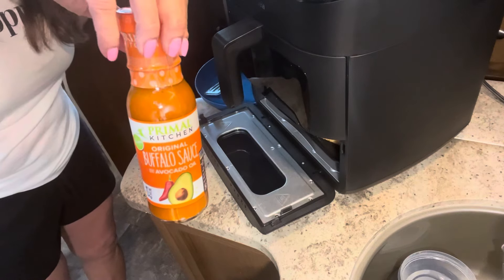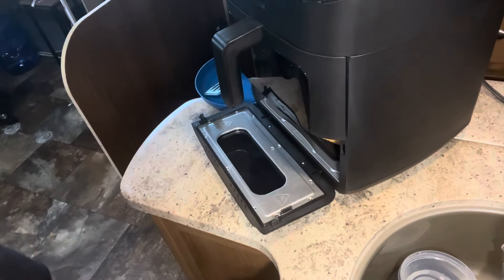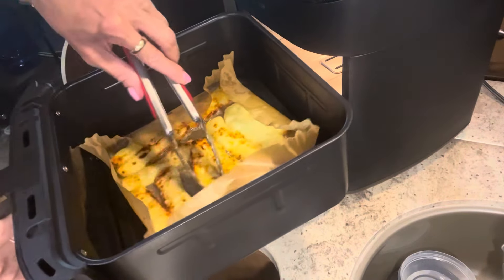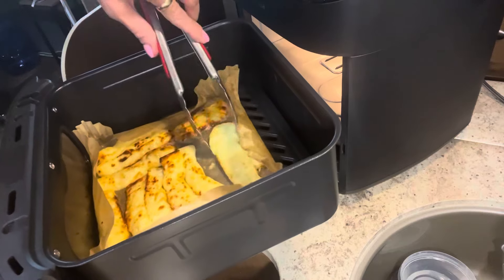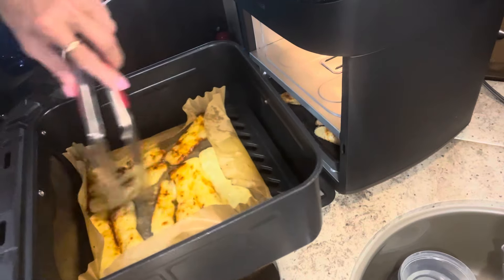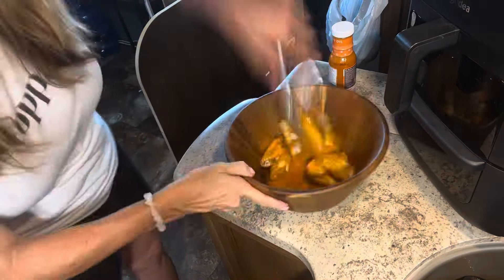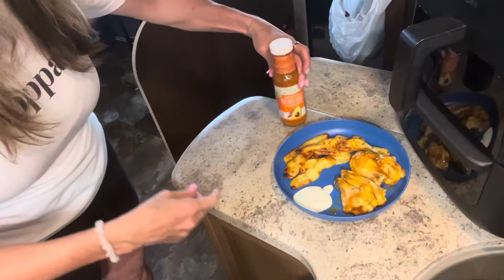I just got a notification to turn the food — I love that feature! The wings are done. I pulled them out and poked them; only clear juices are coming through. You can cook them longer if you want them crispier, but we're good. We're going to melt some butter and toss the wings in it, along with my favorite Primal Kitchen buffalo sauce — it's spicy and clean ingredients, which goes along with everything we do here.